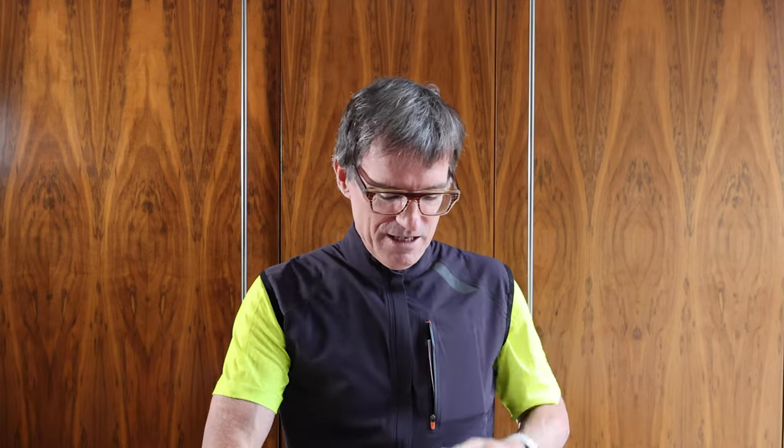I actually bought this gilet for traveling. When you go to the airport and need your passport, it fits nicely in the front pocket — here's the trusty Irish passport. And the iPhone 12 Pro Max, this stupidly large phone, also fits in there. There's also a pocket in the back, though because I have frozen shoulder I have limited use of that arm, so Quinn is going to demonstrate the back pocket.